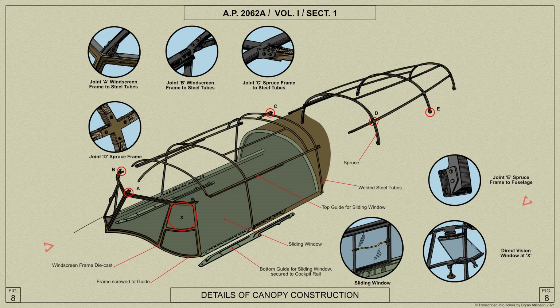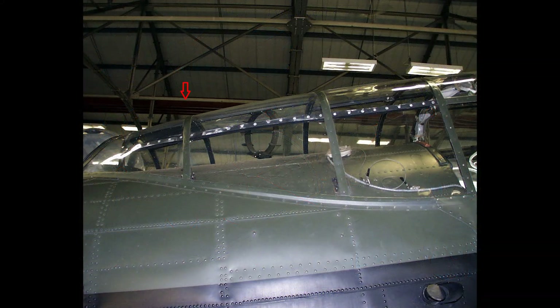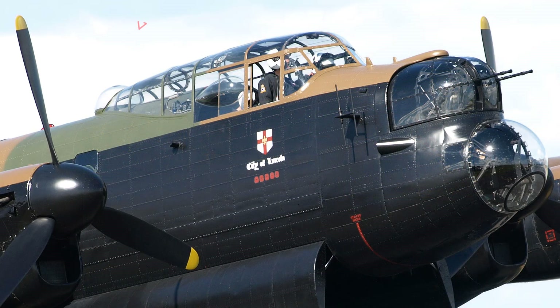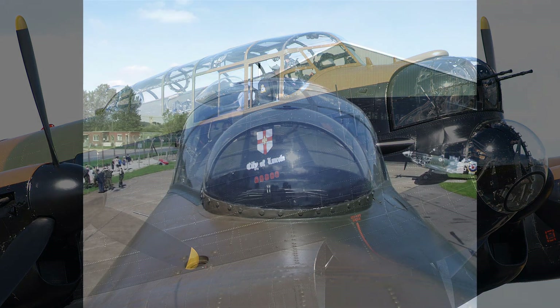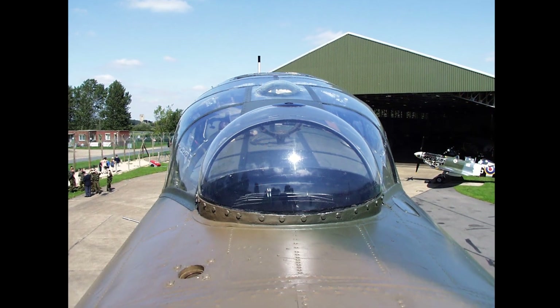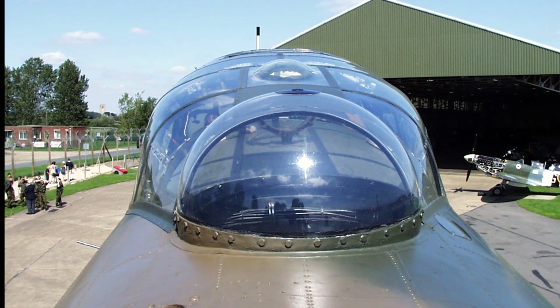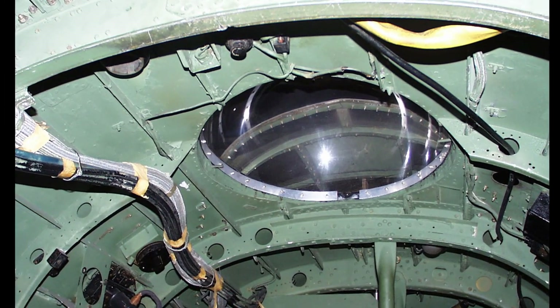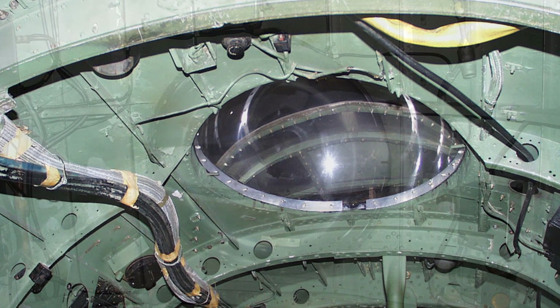An inward opening direct vision window is fitted in each side of the windscreen, and in each side of the canopy at the forward end is a sliding window. In the panel forward of former one is an observation astrodome. The astrodome is provided at the aft end of the canopy for taking sextant readings, and an anchorage for the navigator is attached to the floor just forward at the front spar step.